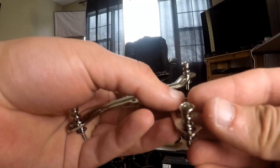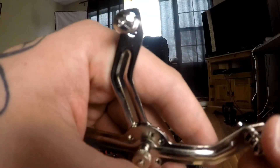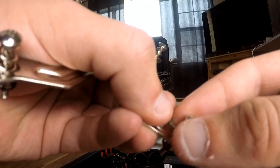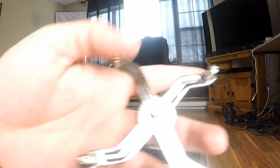Since I'm installing it on a socket 1150, what you're going to do is put the screw in the middle. All you got to do is pull on the screw and then slide it to the middle. Do the same for all the other ones. Now they're all in the middle.